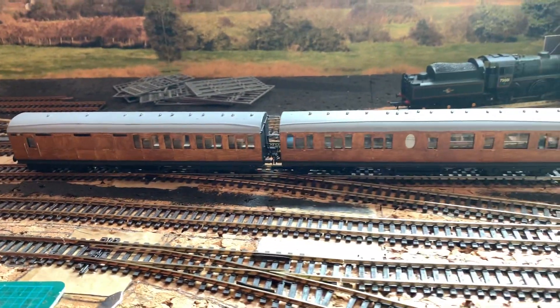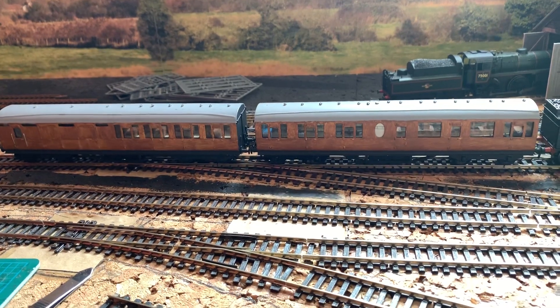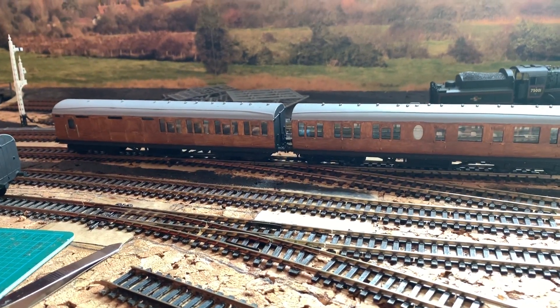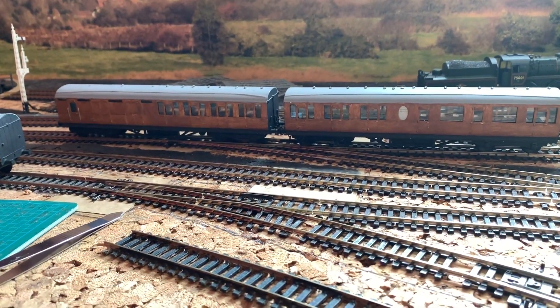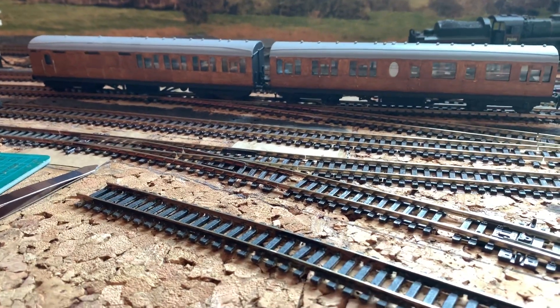These two here are metal — well, the bodies, roofs, floors and sides are metal, and the bogies I think are metal as well. I've never seen anything like this before. I bought them off eBay last week for a half decent price and they arrived a few days ago.